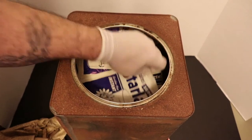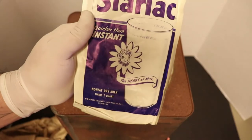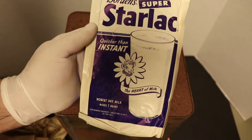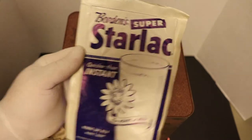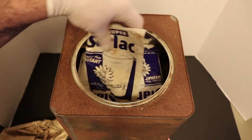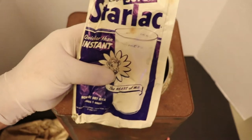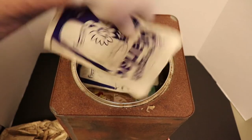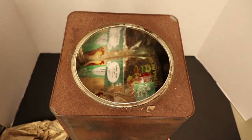There it is guys - 1958! We got a date on something. This is a Borden Super Starlac Instant Non-Fat Dry Milk, and I see a bunch of them in here. One, two, three, four, five, six - six packs of instant dry milk. They feel pretty decent.